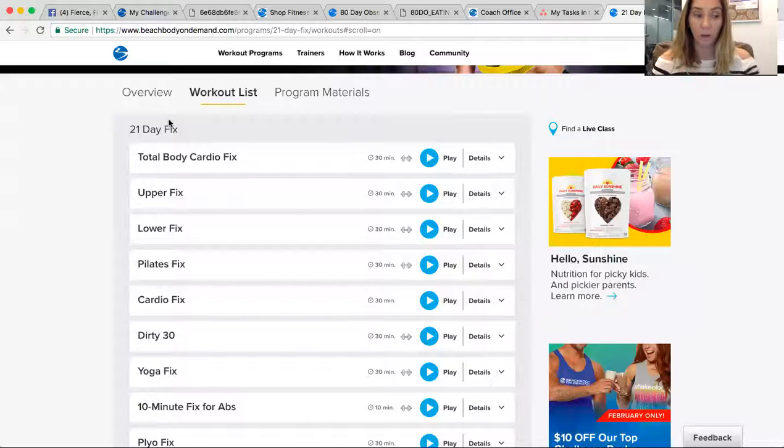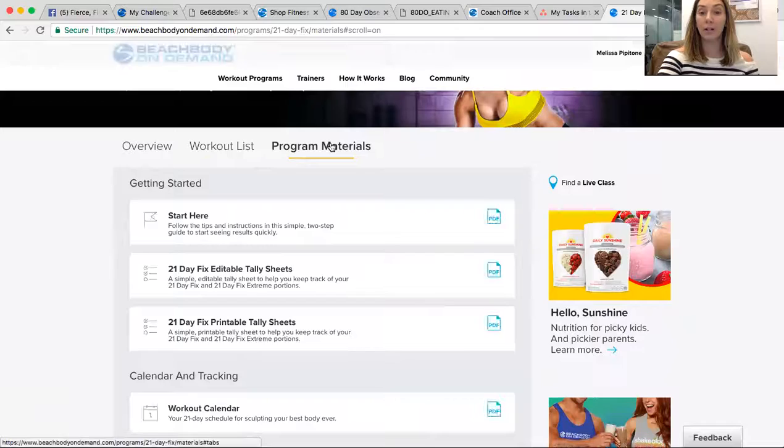Another way to access workouts is through the app. You can get this on any computer or smartphone. The app is called BOD — Beachbody On Demand. There's also an app for Apple TV, Roku, and Fire Stick — all of them have the Beachbody On Demand app. All you have to do is type in the email you used to order your package and your password, and then you'll have access to everything.